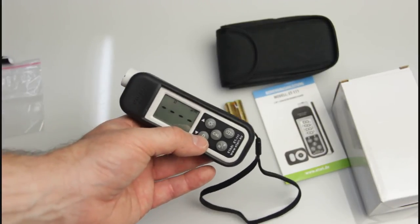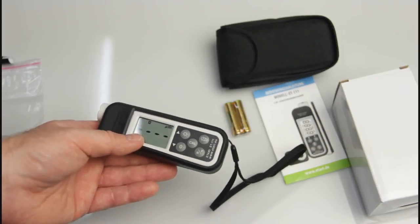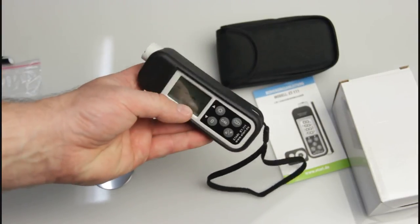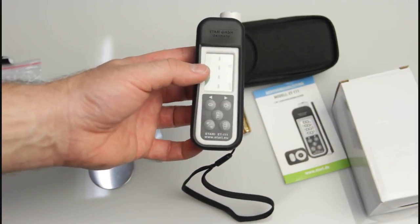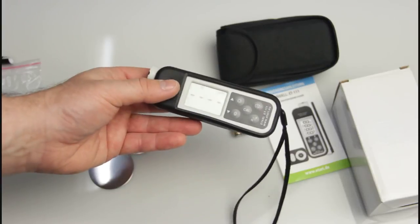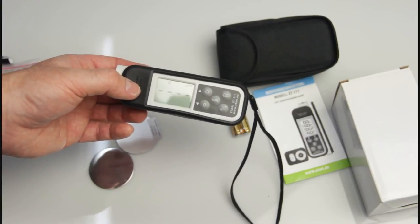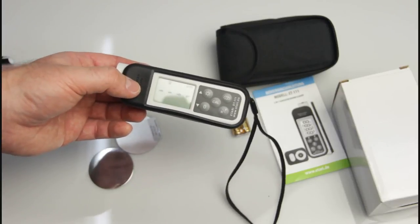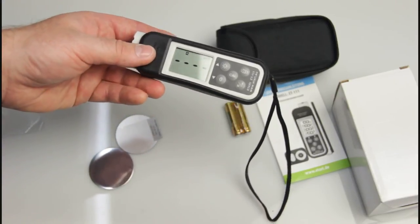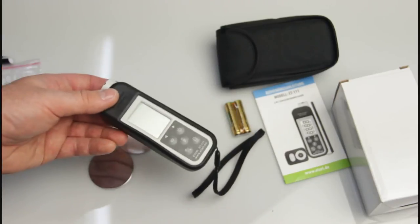This feature was made specifically for the automotive market. The Atari ET-111 is a universal gauge for ferrous and non-ferrous metals, measuring up to 1,000 microns on non-ferrous metals and up to 2,000 microns on ferrous metals. Thank you.